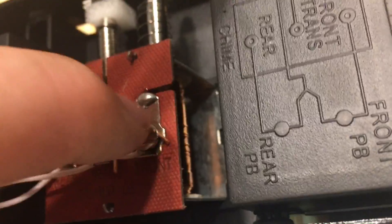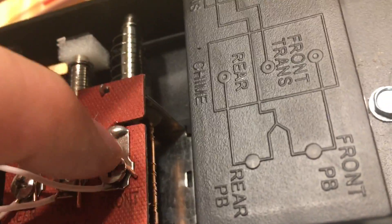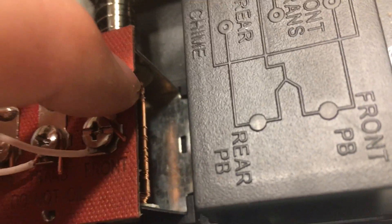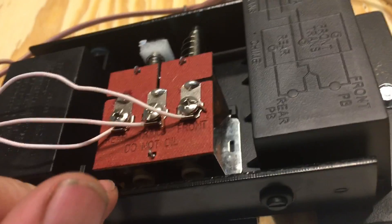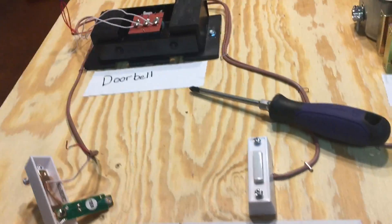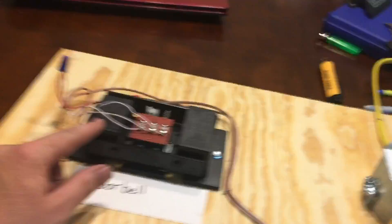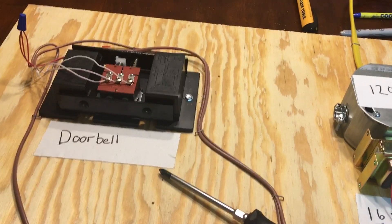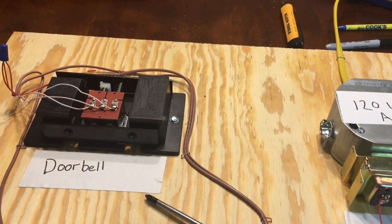Another thing you can look for: there's a coil in there, and that's what triggers the plunger to move up and down when it has voltage. Look down in there — if it's not ringing, see if that coil looks black. Sometimes it will melt and burn a little plastic piece in there. If so, you just need to replace the unit. This stuff is actually relatively cheap — I bought this whole kit for about 12 bucks. You can get the switches, the transformer, and everything for around 12 dollars.